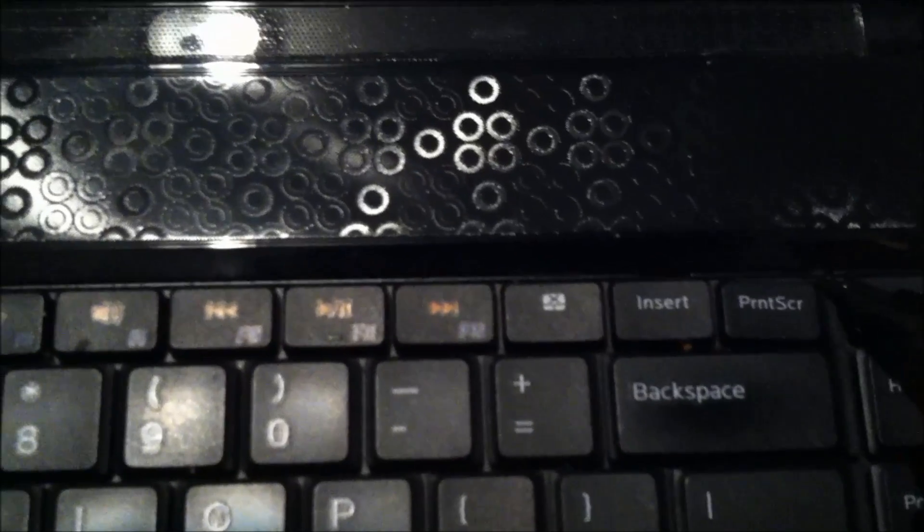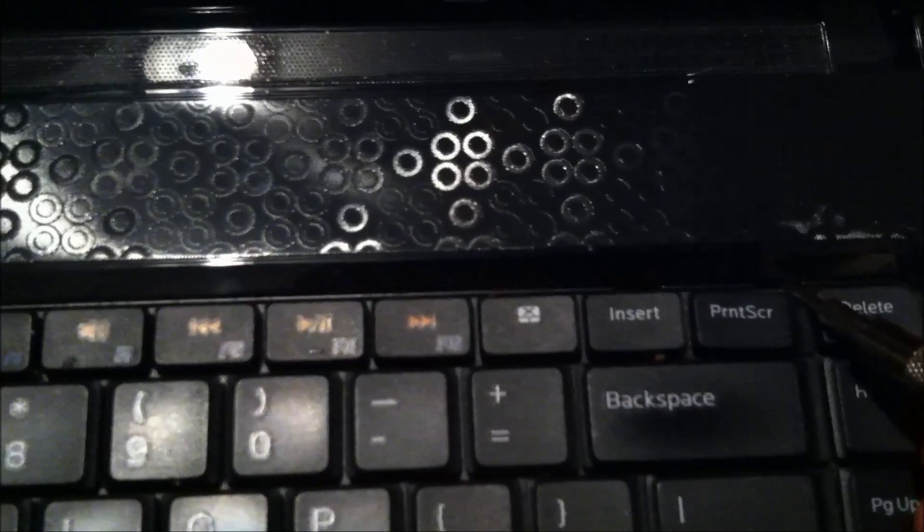Here's your next step. You'll see this little tab up here — there's one in the middle and there's one over here. What you're going to do is get a small flat tip screwdriver and press this tab in. With your second hand, you're going to do this — just get something underneath.